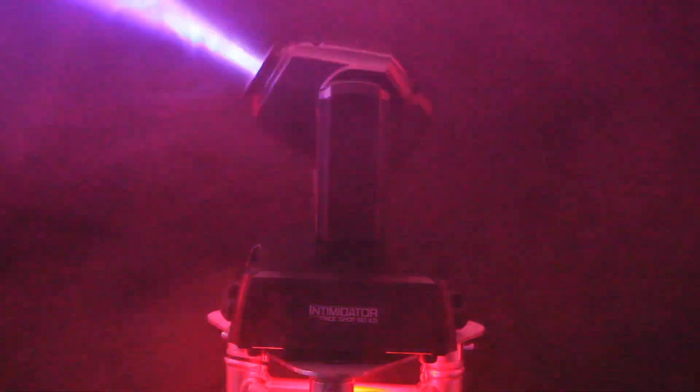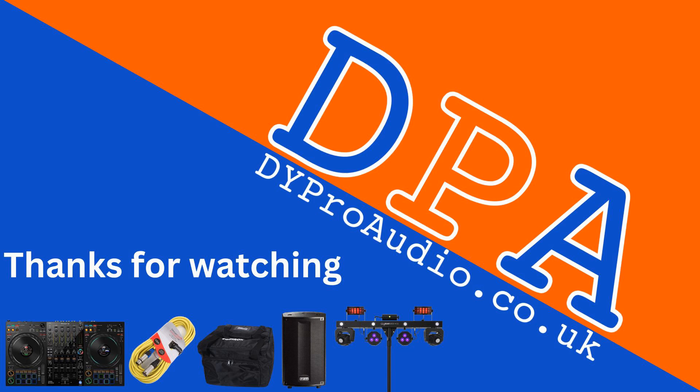You can get these right now on our website at dyproaudio.co.uk. Don't forget to like, share, and follow our videos for more in the future.